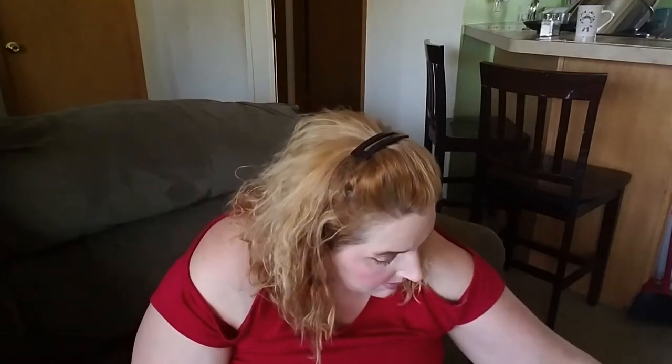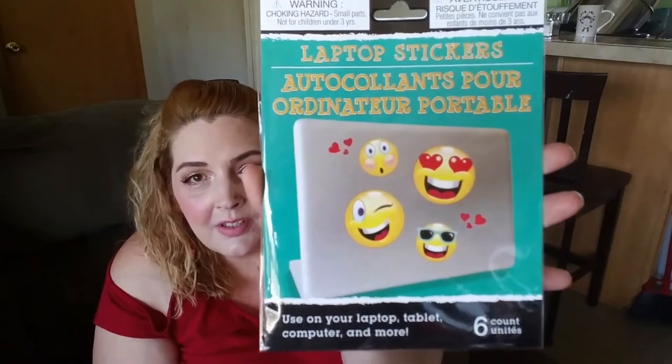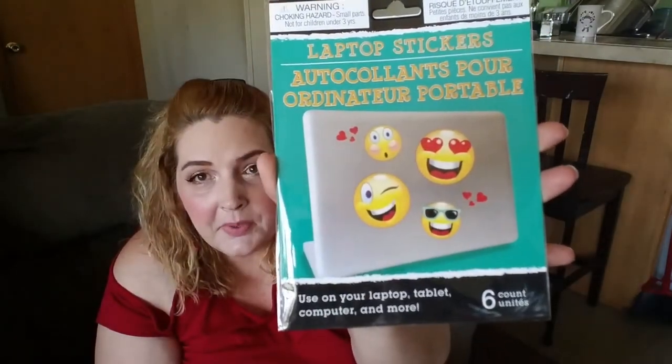I got this for the laptop that my husband gave me when he came down, so I can do my videos on there too. Mama needs a computer that can do editing. These are emoji stickers that go on the back of your laptop — of course I got the emojis. Cute.